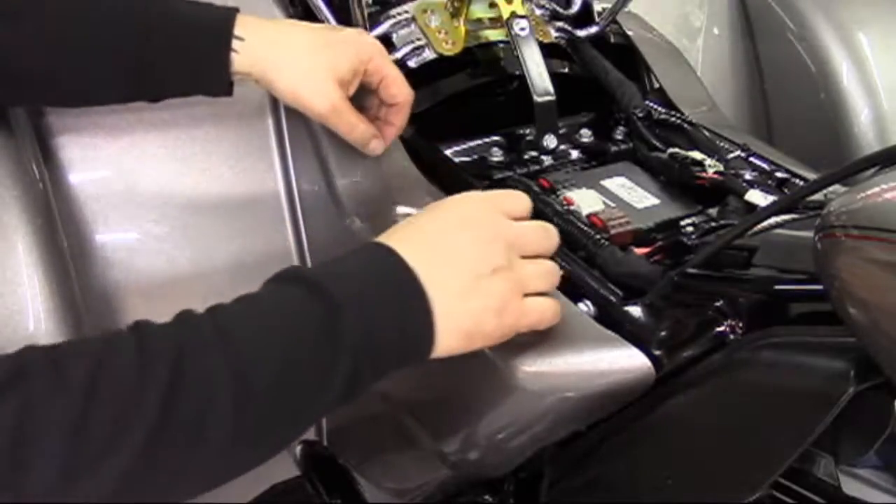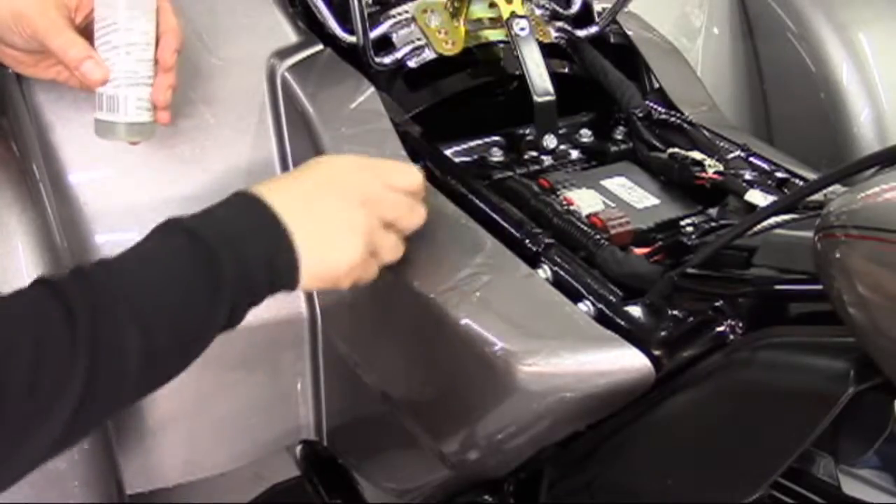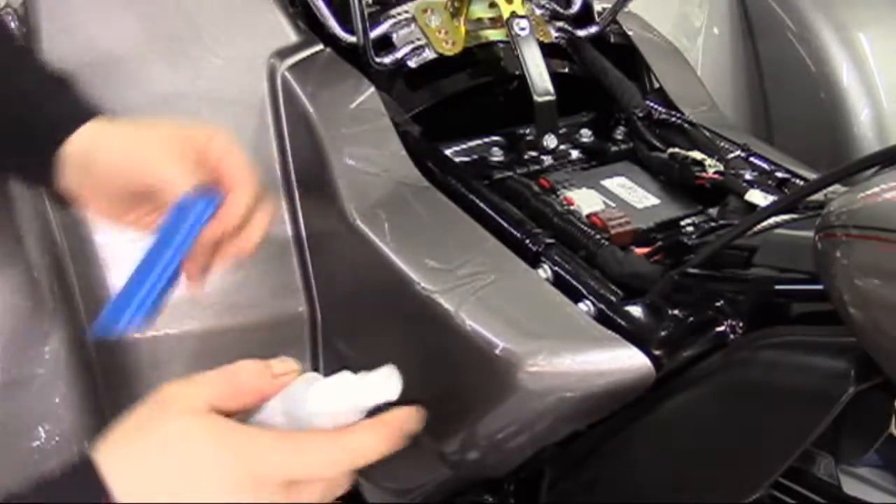Keep in mind that paint protection film can be stretched into place. It proves to be very flexible, and most pieces are designed a bit short so they can be stretched to the edge.